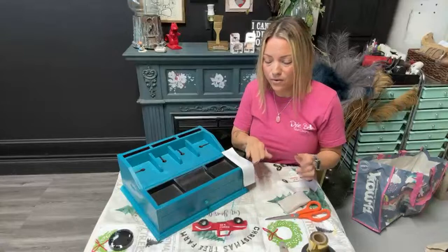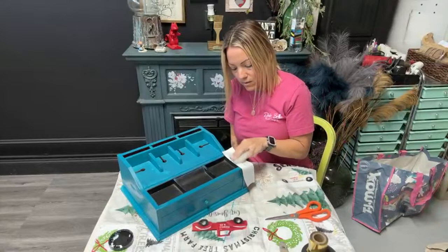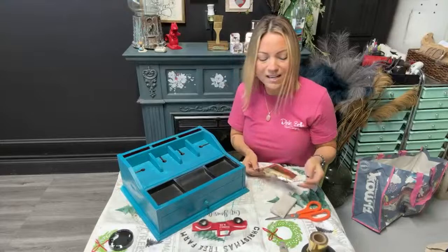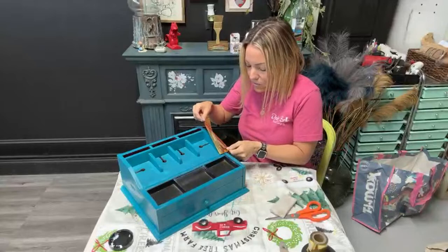And then you're just going to take your little sponge or sanding pad and you're going to see it come off. Oh — I did the wrong side! I did that last time too. Don't pay attention to me. So learn from me: put the white side down. Never a dull moment in my life!